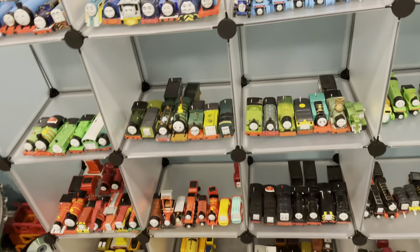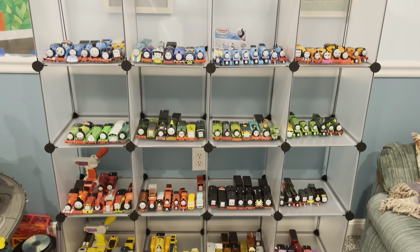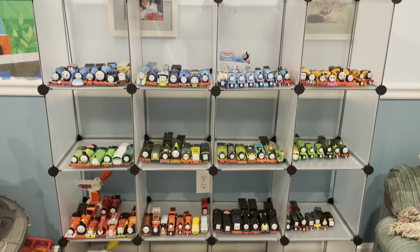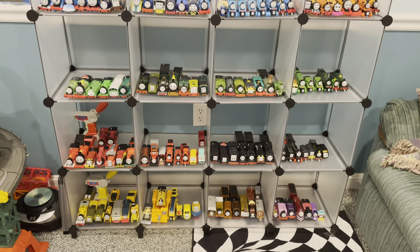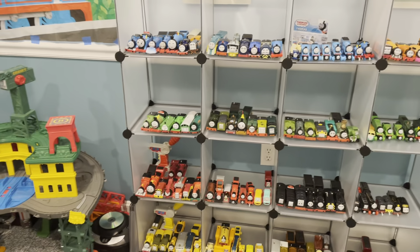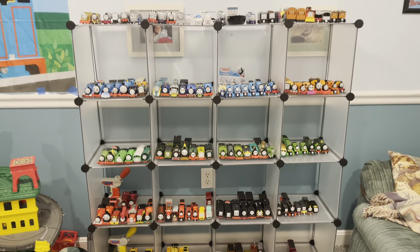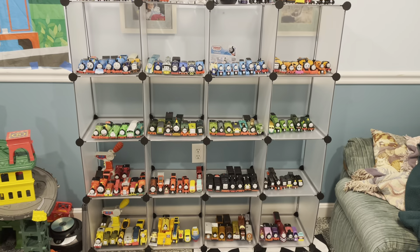Yeah, that is going to be it, guys. That is the entire shelf showcase. Thank you so much for watching this video. If you want to see any pictures, comment down below and I'll do a post on the community tab for you. That's going to be it — that is the entire shelf. Thank you very much for watching and have a good one.